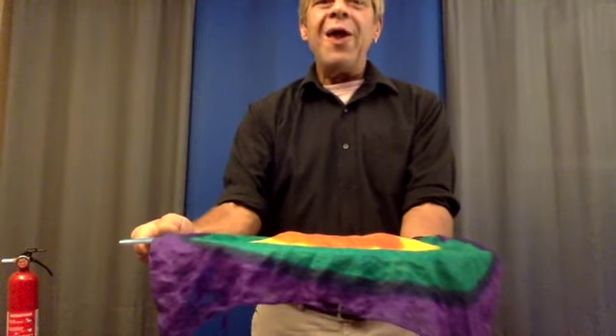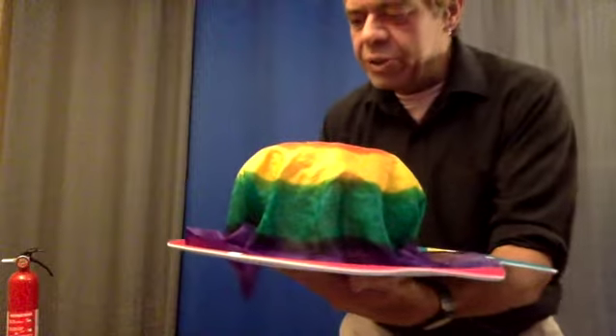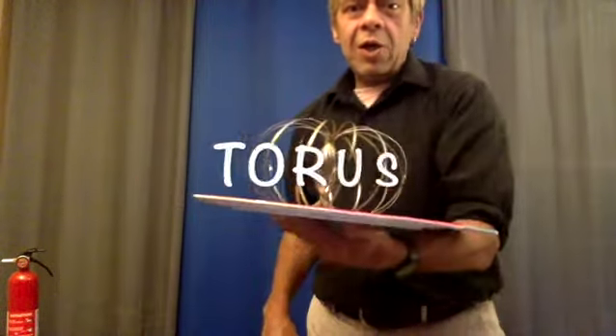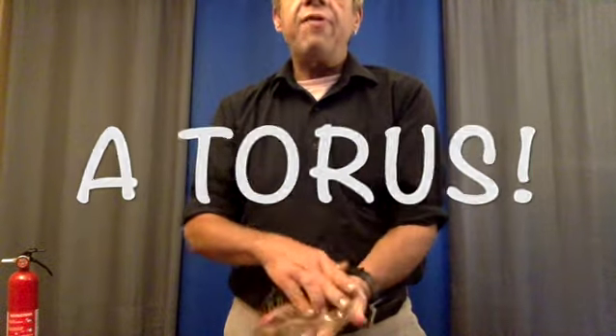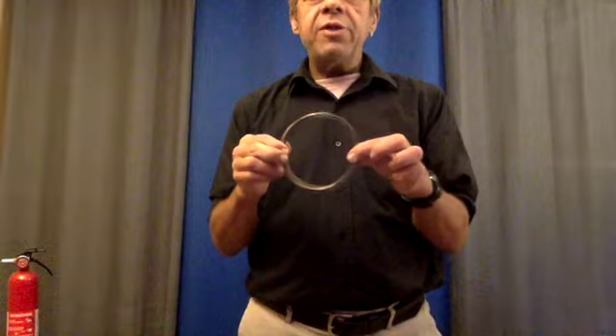I'm going to start by taking that bullseye handkerchief, laying it across the tray, and watch the magic. One, two, three. Alakazam. And we have produced a torus. A torus — a torus is a three-dimensional shape that can be made from a two-dimensional shape known as a circle.